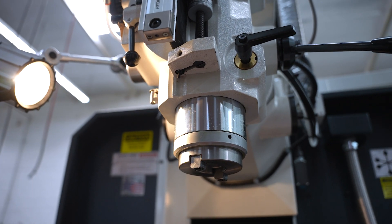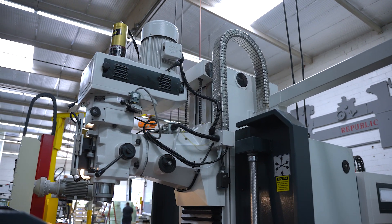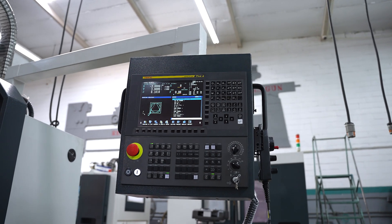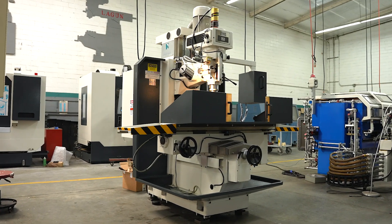There are several different options available with this machine. A lot of these options are similar to what you would find for a vertical knee mill. You can include a fourth axis interface, giving you extra flexibility to make this machine a little bit more advanced.